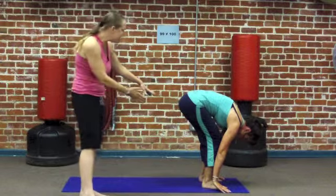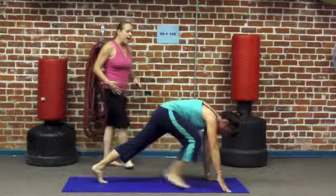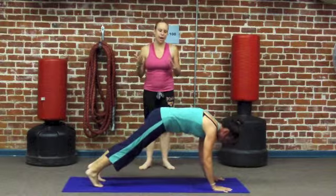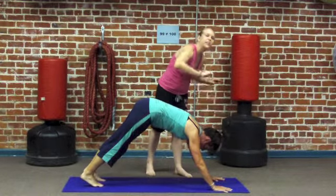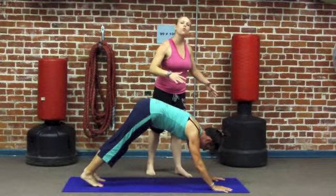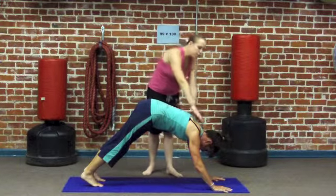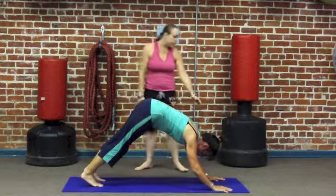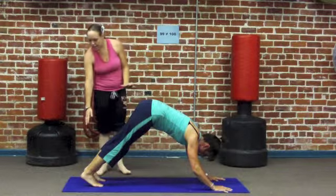To come into the Down Dog, take a nice big step back with both feet. With Down Dog, you want to create a nice upside down V, a perfect upside down V. Press through the palms of your hands, pushing away from the floor. Roll your shoulders open, away from your ears. Keep your neck and head soft, and release your chest a little further toward the floor. You want to make a straight line from your hands to your hips, and another straight line from your hips to your heels.